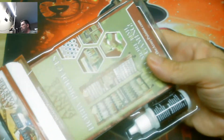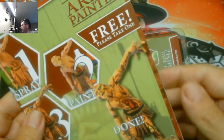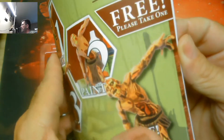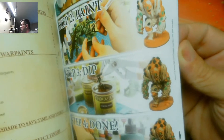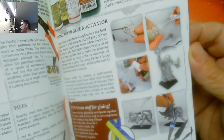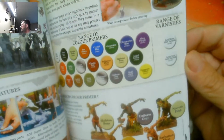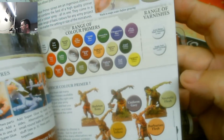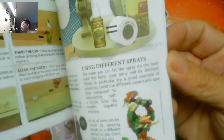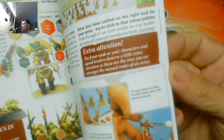Here we go — inside is an Army Painter guide, kind of a step-by-step on what to do and how to make some of these things look pretty cool. There are a lot of tips on assembling miniatures, what you need and what you don't need — colors, skeletons, uniform, necrotic flesh, etc. So it's going to get you going with quite a bit.